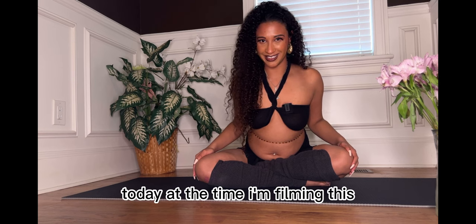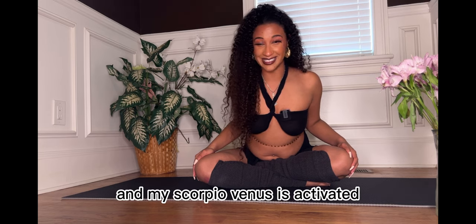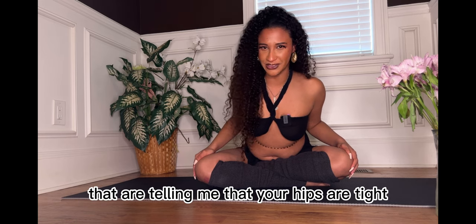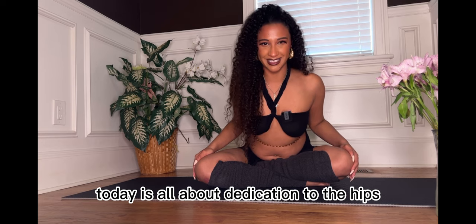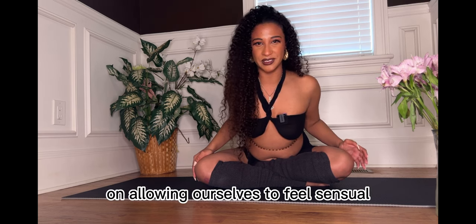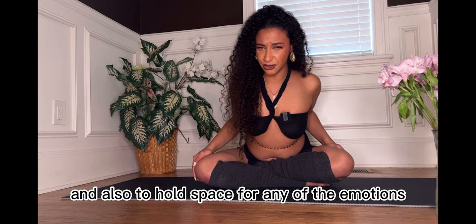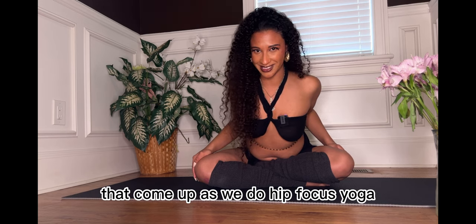Today, at the time I'm filming this, the moon is in Scorpio and my Scorpio Venus is activated. I'm also attracting so many of you that are telling me that your hips are tight, so we're going to fix that today. Today is all about dedication to the hips, to the sacral chakra, to the Svadhisthana chakra, and we're going to focus on allowing ourselves to feel sensual, to feel juicy in this area of our body, and also to hold space for any of the emotions that come up as we do hip-focused yoga.